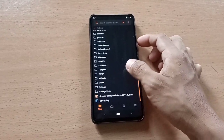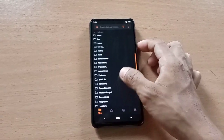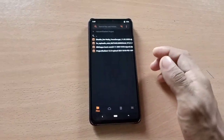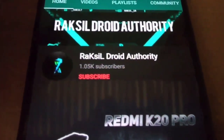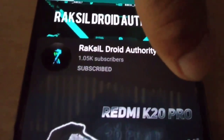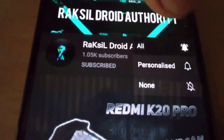Hi, this is Rexel, and in this video I will flash Radiant Project 12.0 based on Android 12. Before we start, please subscribe to the channel and turn on the notification bell so that you get notified whenever I upload a new video.